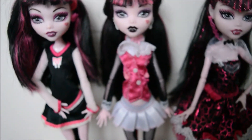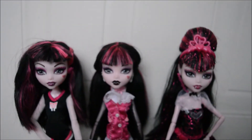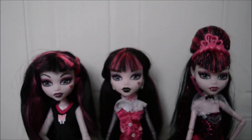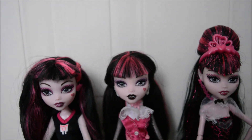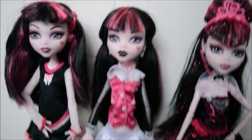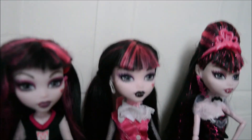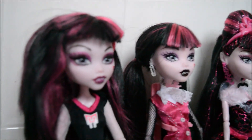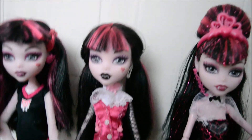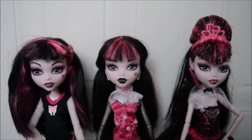None of her actual clothing style has really changed too much — she's still very pink. I still think they should bring a little bit more black into it, because her style was always sort of gothic with pink — classic gothic vampire with pink. But now she's more pastel gothic, I think that's the term for it. Style-wise they've kept her very similar; it's just her actual face and look that they've changed a bit too much.